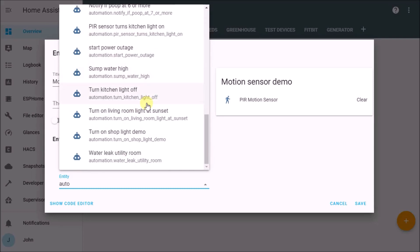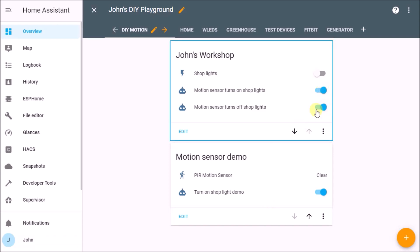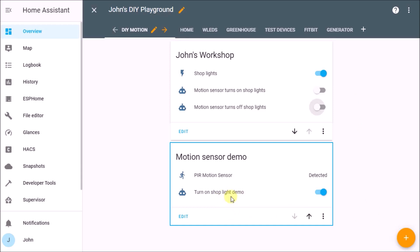Back on the home screen, I've added the automation and the shop light switch so I can see them together. When I put motion in front of the sensor, you can see the shop light switch toggles on automatically — it's working. Similarly, you can write a second automation for turning the light off: when the sensor state returns to 'clear', it turns the light off. Or you can add a time delay in the automation before turning off — there are multiple ways to do it.